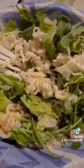Also, it's cold. Their little shrimpies are so cute, though. They really are. What does it taste like? Let's see. It's good. Holy shit, it's good.